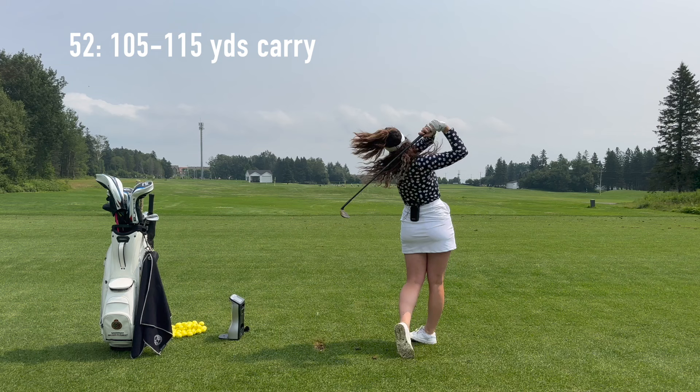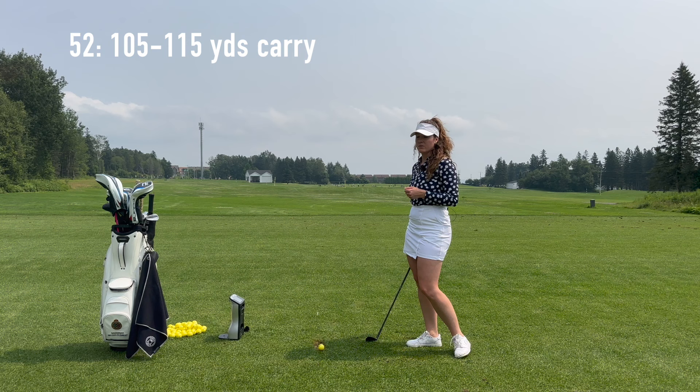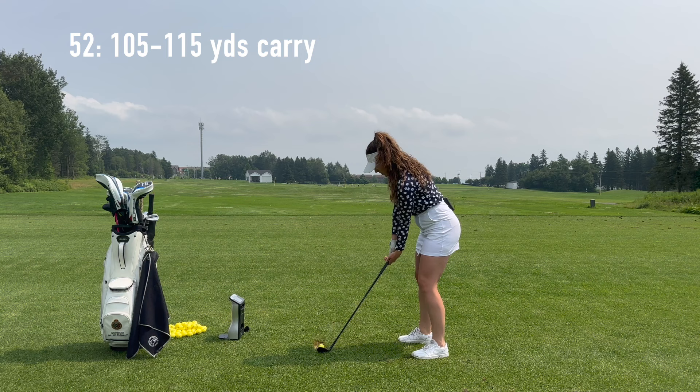When you think about it in terms of conditions — let's say I've got a 110-yard shot right now but I've got wind in my face. Well, I'm not going to take my stock 52 degree wedge; I'm probably going to bump it up to like a pitching wedge or a 9-iron. That's how you want to play around with your yardages based on your quote-unquote stock yardages.